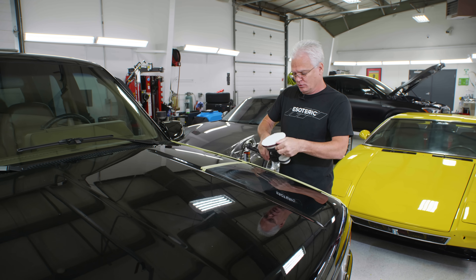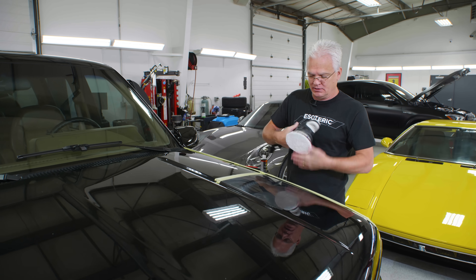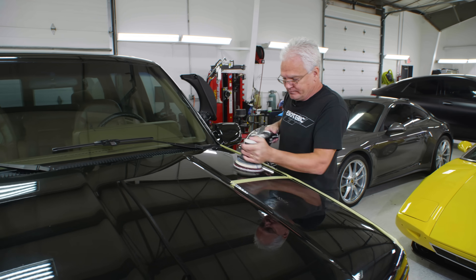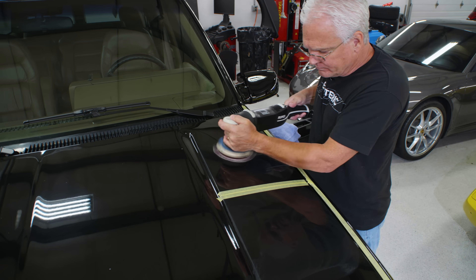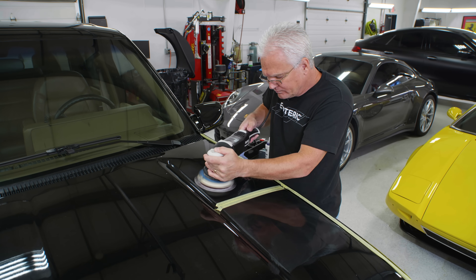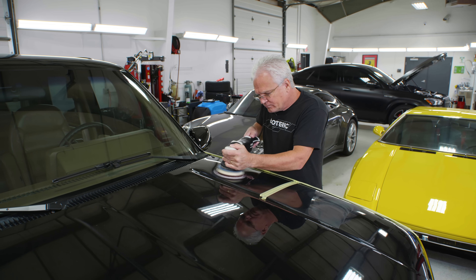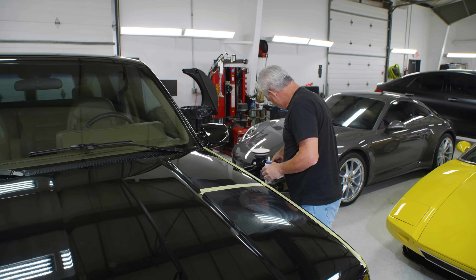That is a normal working cycle. Now I'm going to put a brand new fresh pad with nothing on the surface and do my normal three drops of product on this section. Same speed, same pressure, everything.